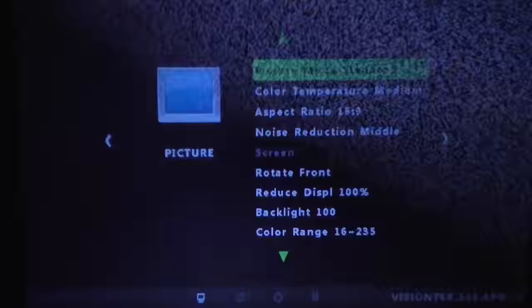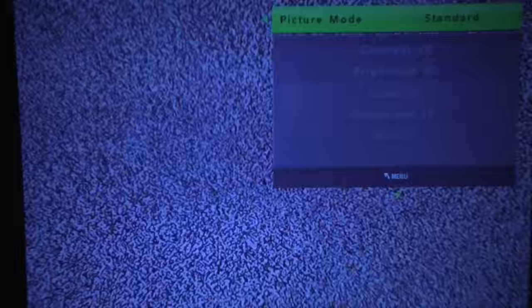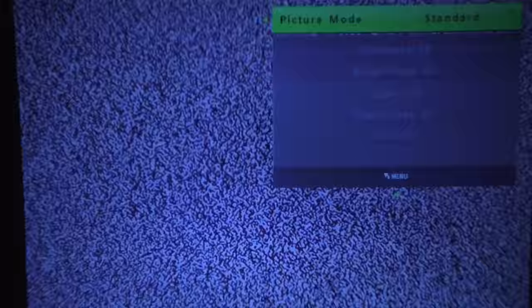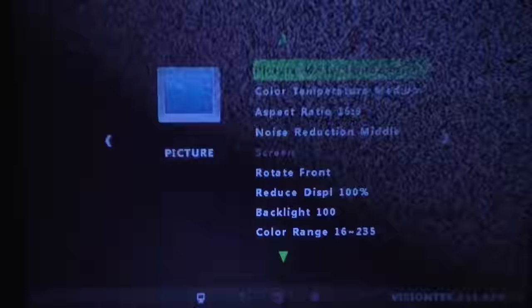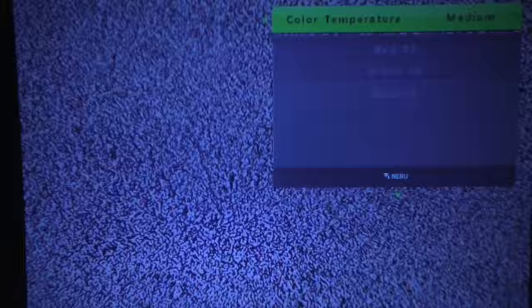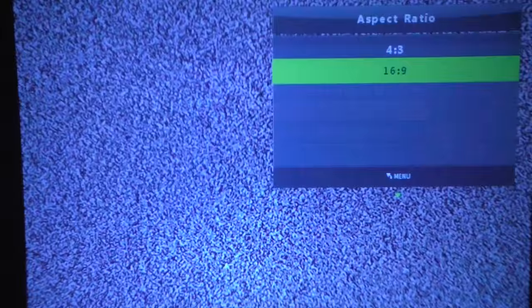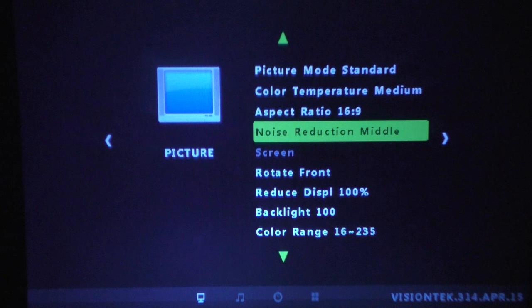If I press the menu button we can change picture settings such as contrast and brightness. Going back to menu again, we can change the color temperature. There are a few things available there. Back to menu, you can also choose the aspect ratio — standard widescreen or 4:3.